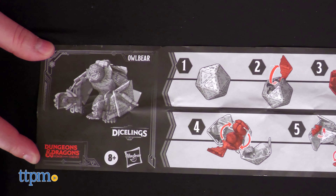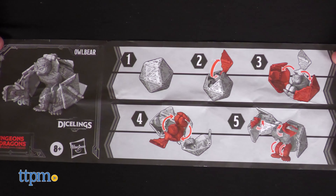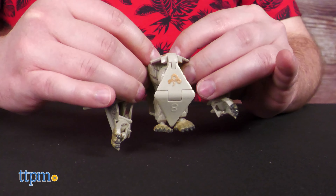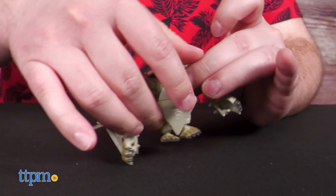Of course, this is nothing compared to its alternate form. The graphic design of the instructions will look very familiar to any fan of Transformers. The transformation is fairly easy and intuitive, at least for someone with transforming toy experience. After eight steps, you're left with an owlbear.